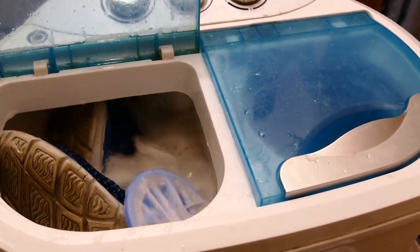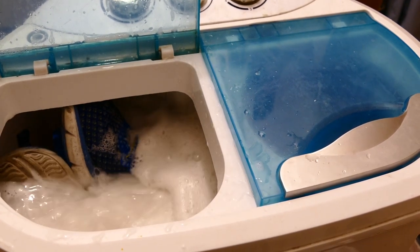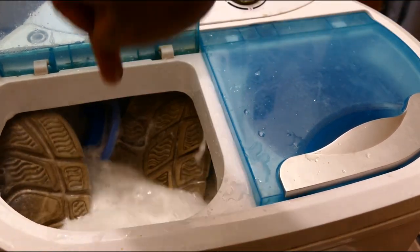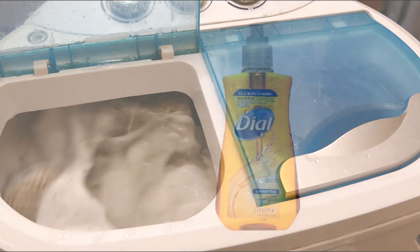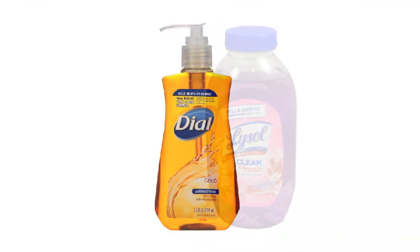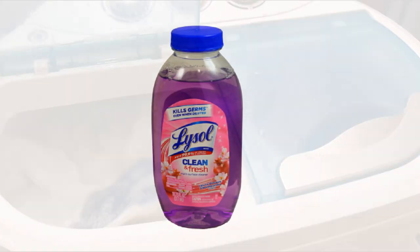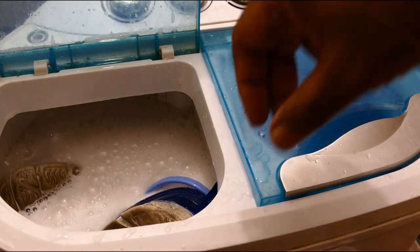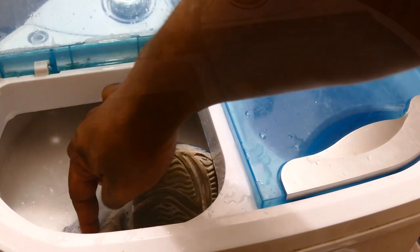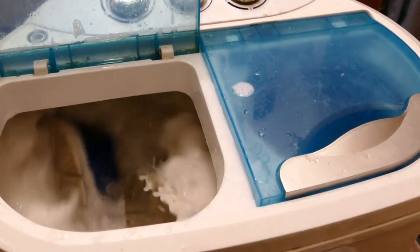I was able to clean my sneakers without a problem. I noticed that she did hers with detergent, but I didn't use detergent. I used anti-bacterial soap and that Lysol multi-purpose cleaner. I just poured two caps in and it does what it needs to do as far as cleaning my shoes, and it does a pretty good job.